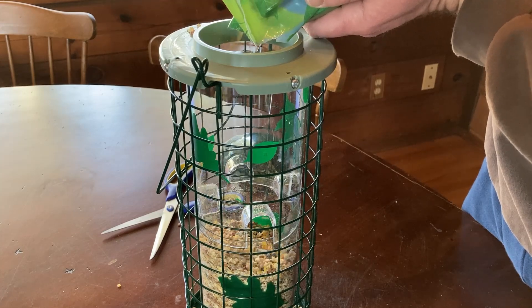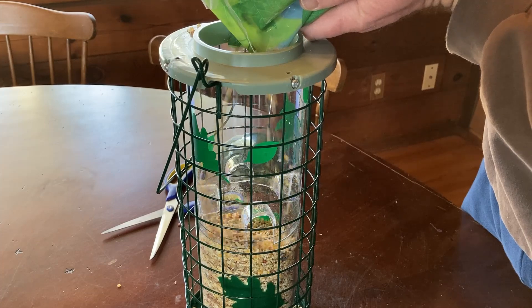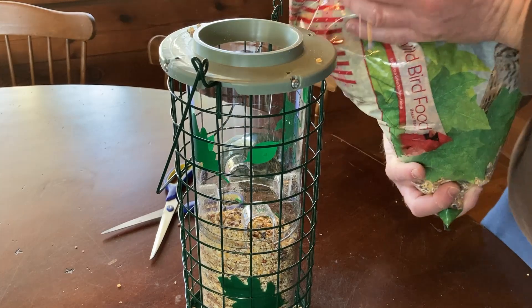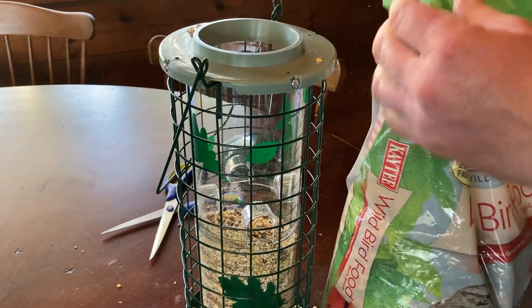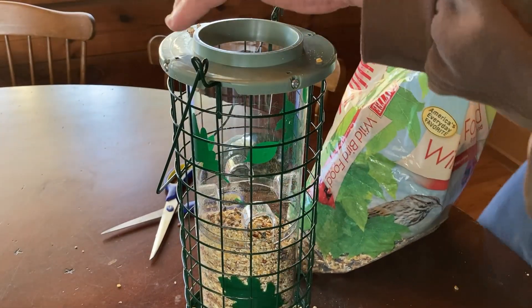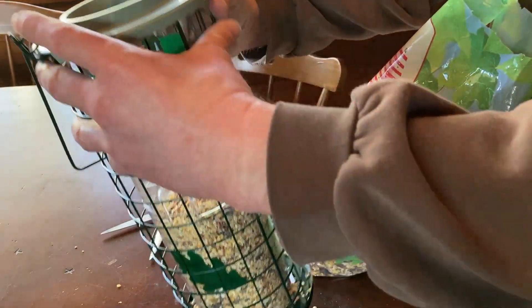I got my bird seed and it's a huge bag, so I thought wow. But look, it does take quite a bit. It smells good, the seed does. This is Katie Wild Bird Food from Amazon. Yeah, bad idea doing this inside — next time do it outside so you get all the spillage outside.